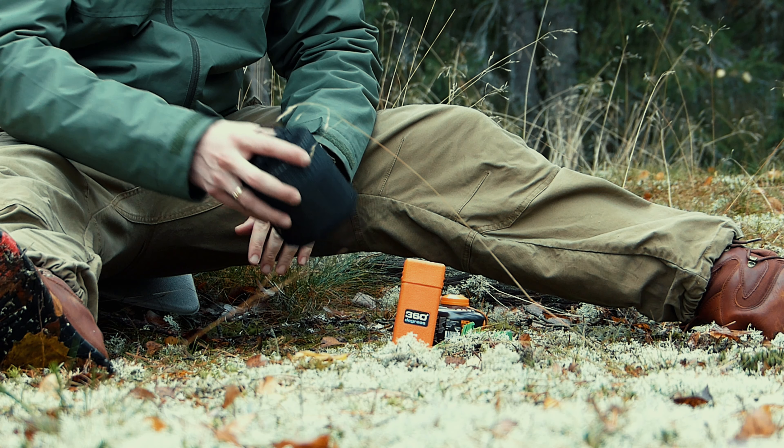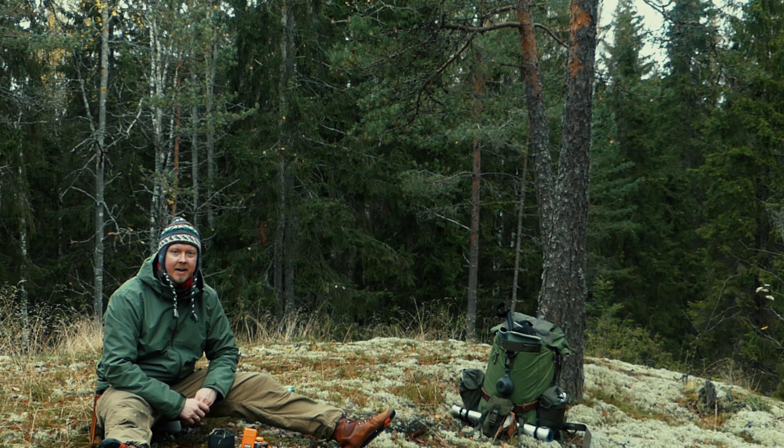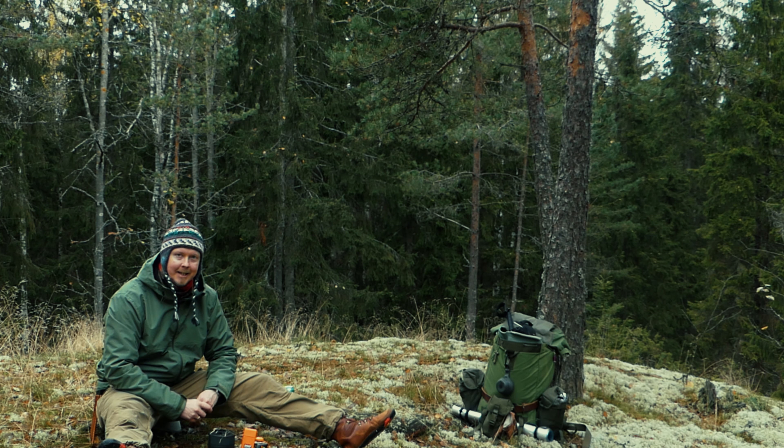Mä en keitä litraa vettä vaan kipon verran, ja sitten verrataan niitä keskenään, että kumpi on nopeampi lopun peleissä keittää. Vai ovatko yhtä nopeita niin kuin luvataan.